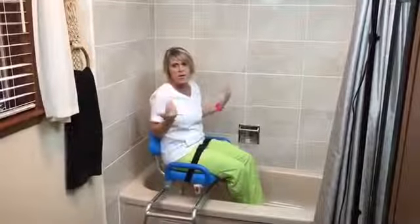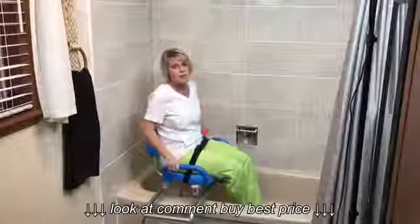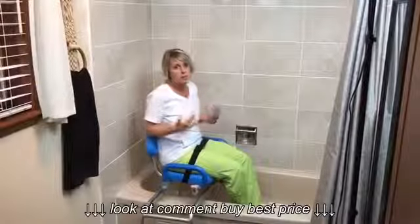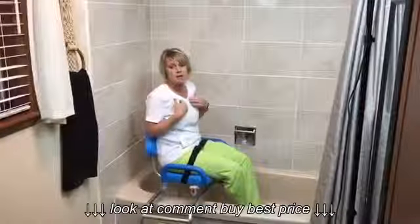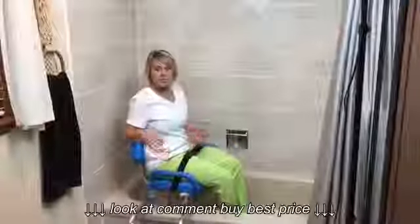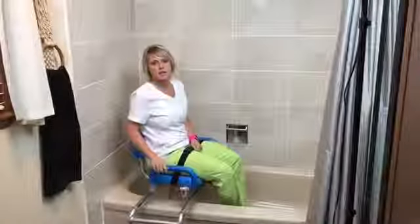Which one do I like better between the two bath transfer benches? I'd have to say I really like this one. There is one drawback, and that would be price — it is a little more expensive — but I think it's well worth the price difference. For more information on the bath transfer benches we talked about today, just click on the link below the video.